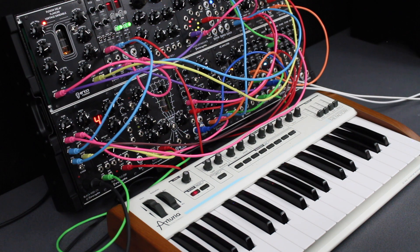In the one voice mode, the second CV and gate outputs copy the signal of the first CV and gate outputs. In this mode, the MIDI to CV module has the highest note priority.